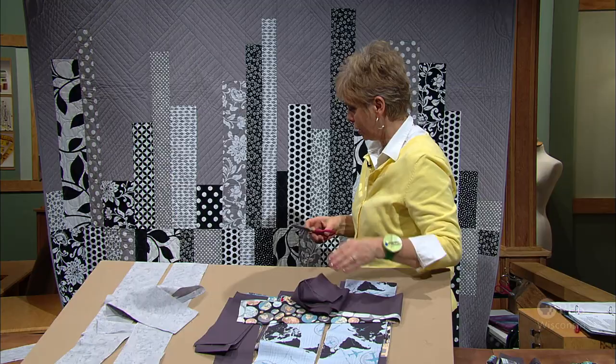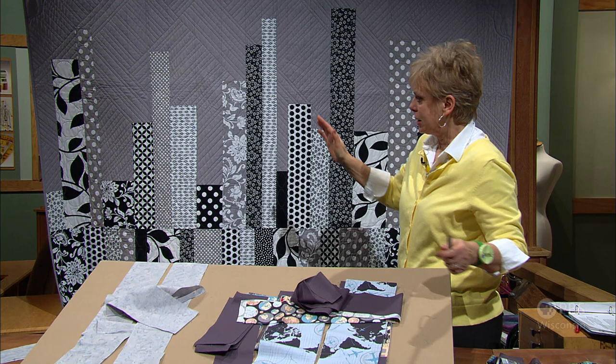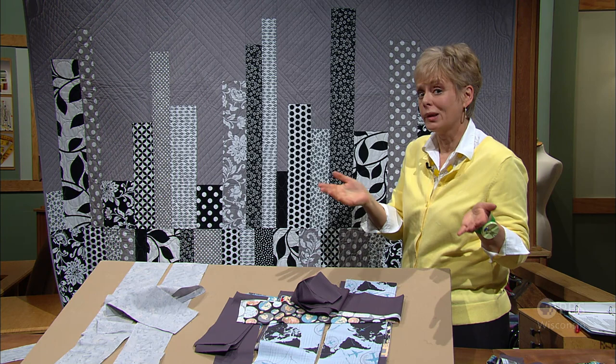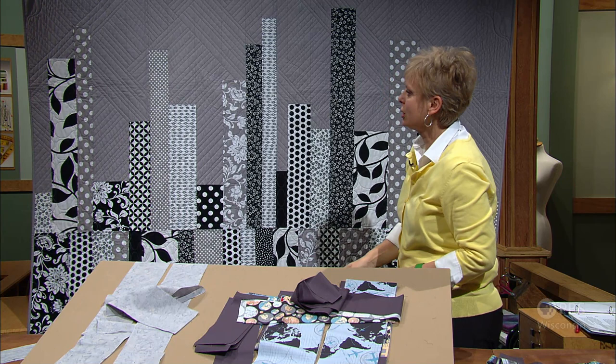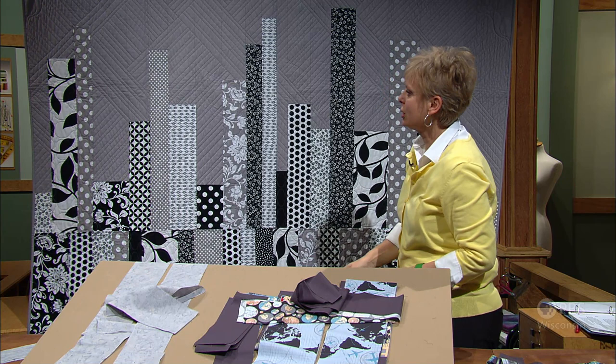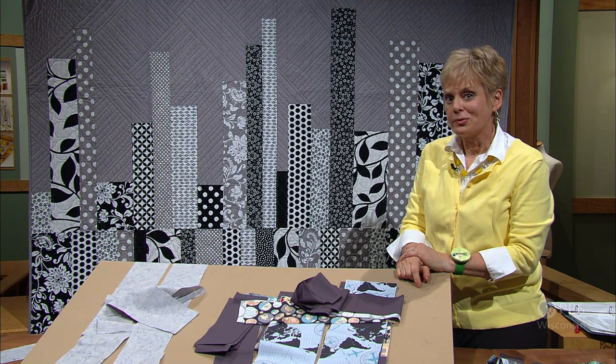After you've pieced all these together using the same principles shown earlier, place the quilt top on a batting and background fabric. For the backing, we used leftover black and white prints, just piecing and piecing together until we had a large enough section. Characteristic of a modern quilt, rarely do they have borders, so we didn't add any. It was a fast way to put together a column quilt.